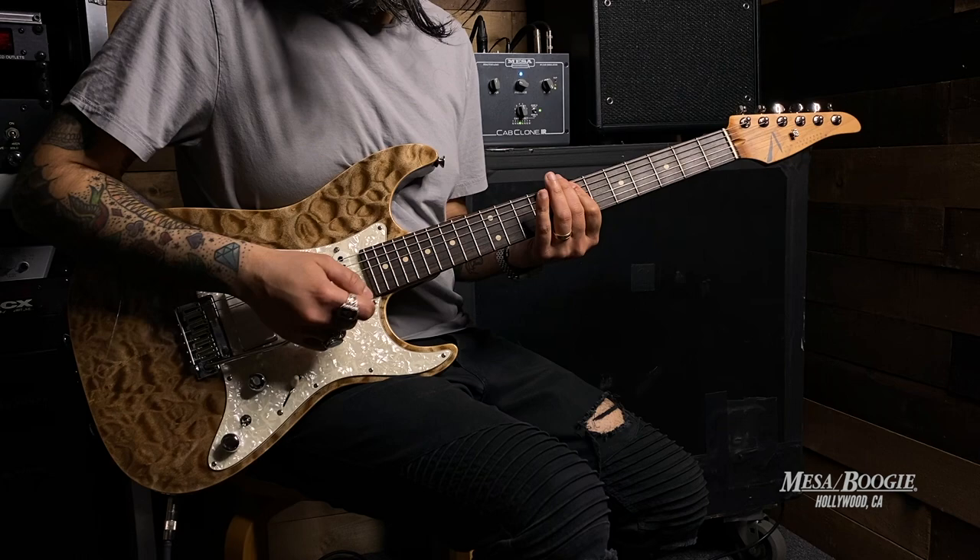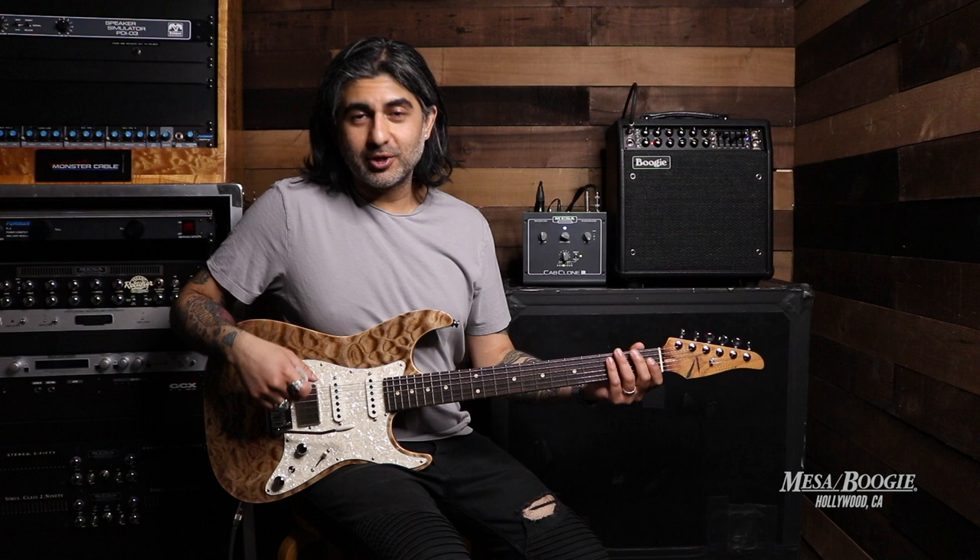Well there you have it guys, that's our new arrival of this Drop Top Classic from Tom Anderson. If you want information on this guitar or perhaps the amp that I'm playing, our Mark V 25 Combo and our Cab Clone IR that we're using to direct record, you can check it out at our website at mesahollywood.com. Thanks for watching.